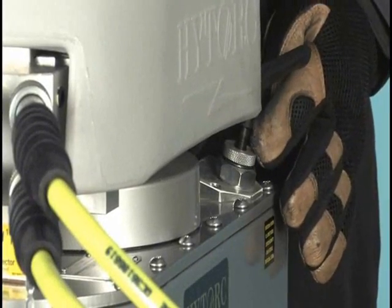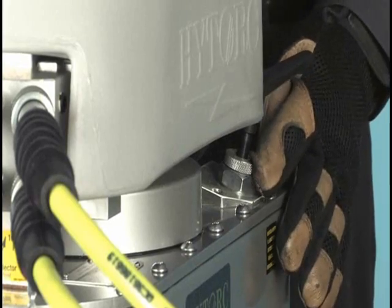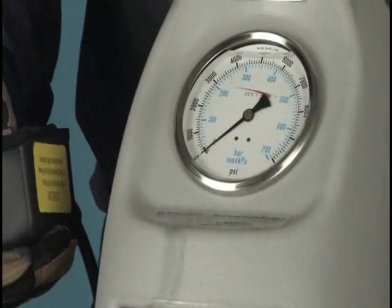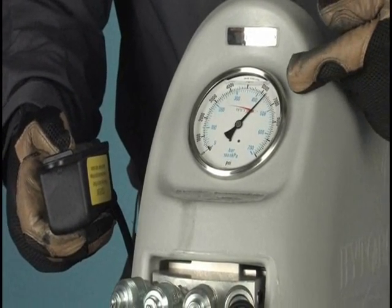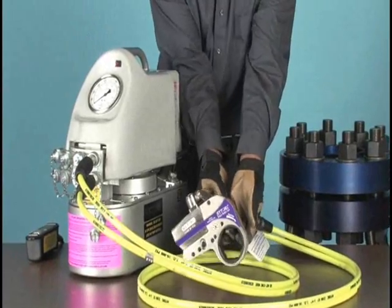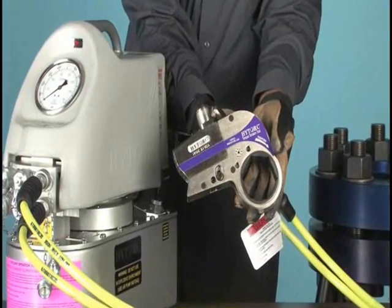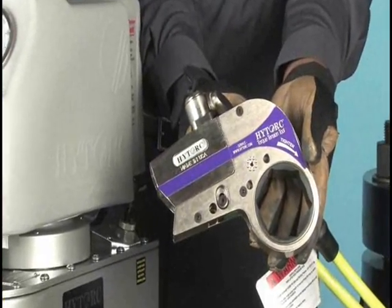When ready, retighten the locking nut and check the pressure one more time to ensure it did not change. Now, until the pressure is readjusted, the Stealth II will tighten until it reaches 1,160 foot-pounds of torque, plus or minus 3%, or about 35 pounds one way or the other. But if one bolt is 20 foot-pounds high, they will all be 20 foot-pounds high, and consistency of torque is usually much more important than how accurate it is.